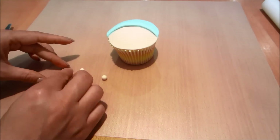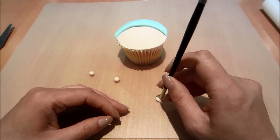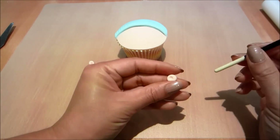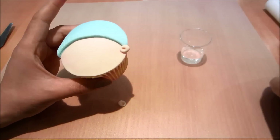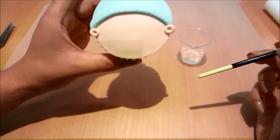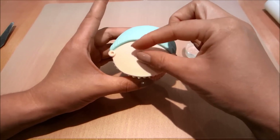I've balled up three small balls of fondant in the flesh color. I'll flatten one down and use the bottom of my brush to create an indent to make two little ears. Now I'm gluing the ears on each side and gluing on the little nose.